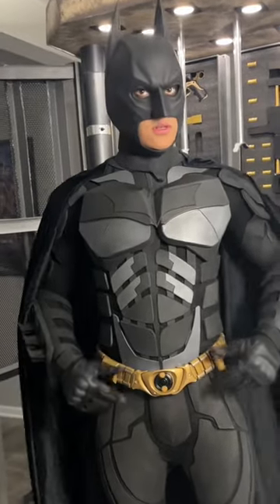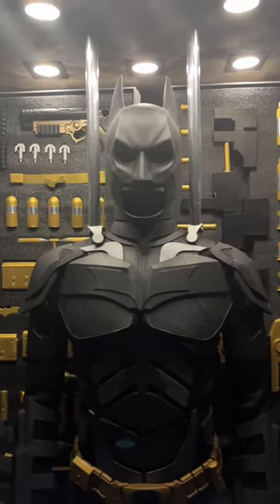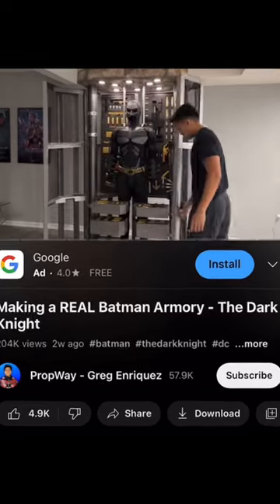Hi guys, it's Greg from Propway here. I'm getting a ton of questions about my Batman armory, so just to quickly summarize, I built this entire armory in about five months, and I have a full YouTube video showing exactly how I made it.